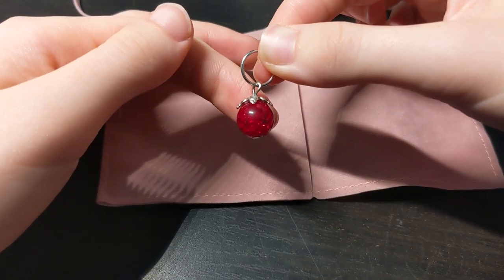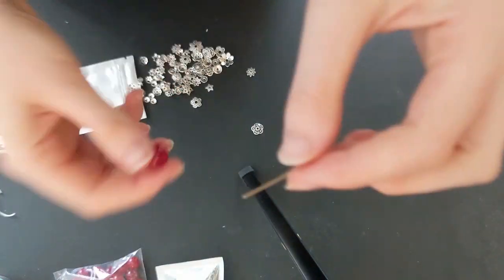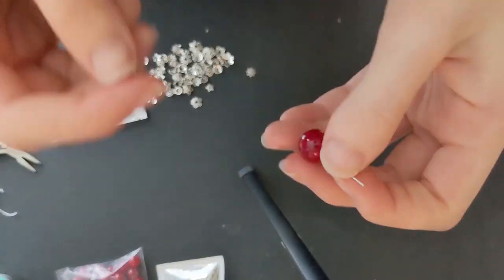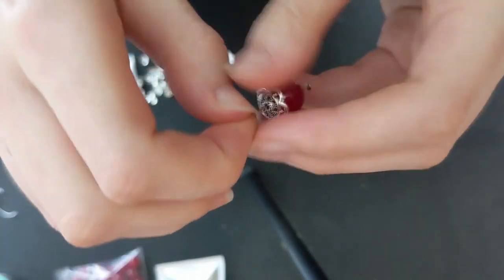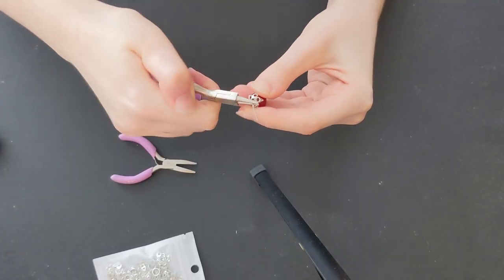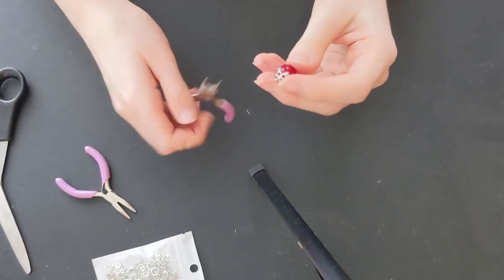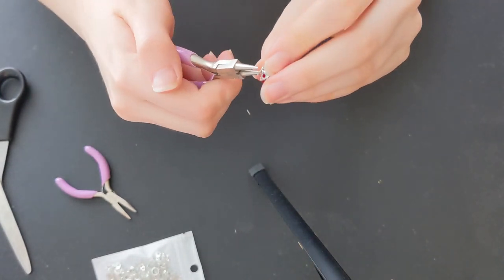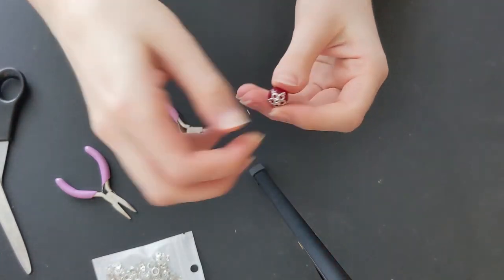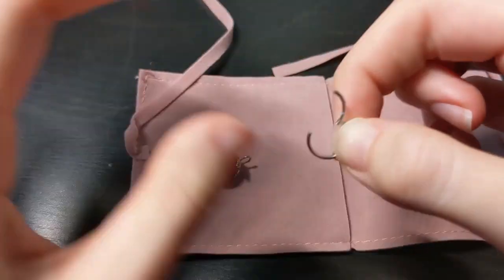The earring is really easy to do. Take one flat head pin and string a red bead and silver bead cap through it. Next, take two pliers and bend the metal pin into a 90-degree angle and then cut it short. Then twist the remaining metal into a loop. Remember that links to all of these materials are in the description below. That way you can just slip it onto a metal hoop earring and you're done.